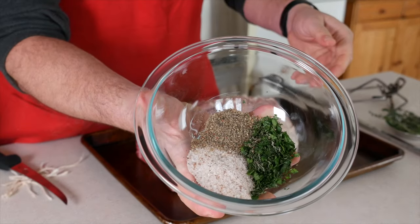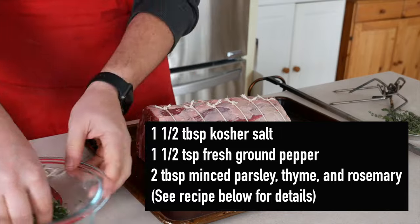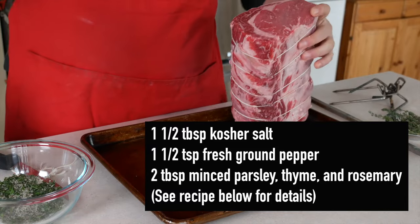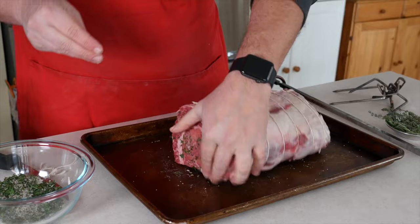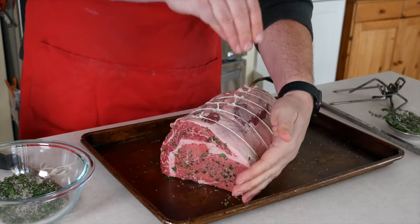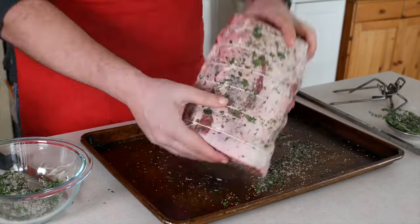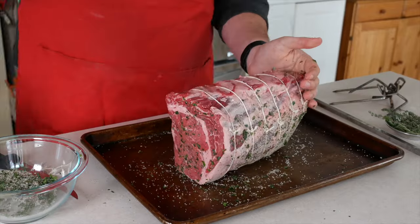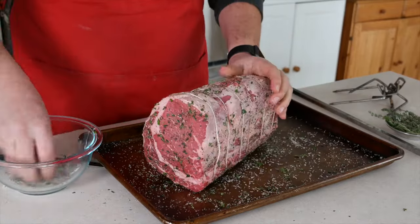Next, rub the roast with a mix of salt, pepper, and herbs. I minced fresh thyme and fresh rosemary and I'm sprinkling it all over the roast. 'Rub' is a bad name for this — it's really more of patting it on after we sprinkle it. If you really do rub it hard, you're going to rub it all off onto your fingers. So think gentle patting to make sure it sticks while it's spinning in the rotisserie.